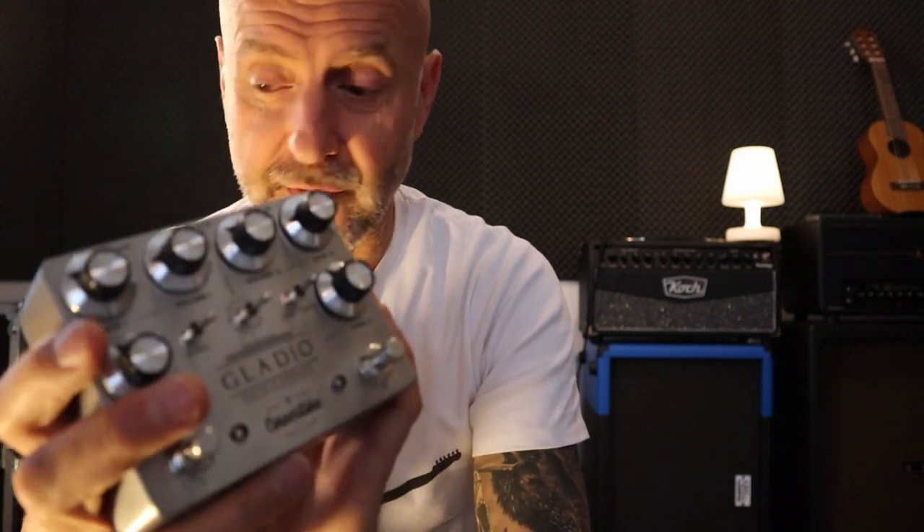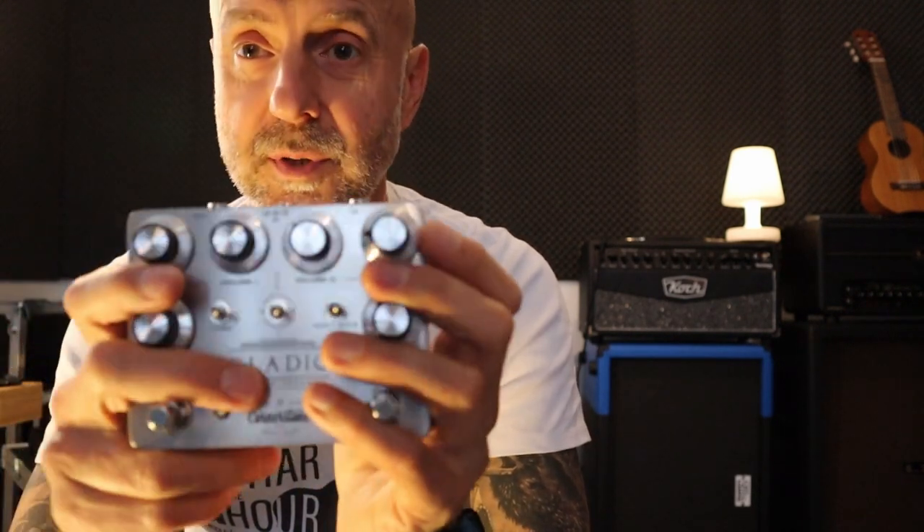So yeah, here it is — the Cornerstone Gladio, my favorite pedal. I'm sure if you try it, you'll end up on the same team as I am. If you enjoyed this, please hit the like button, and if you want to get more videos, make sure you subscribe to the channel.